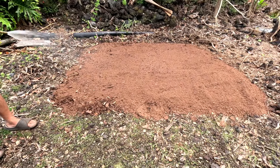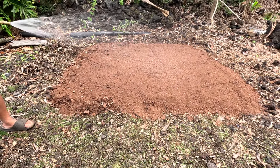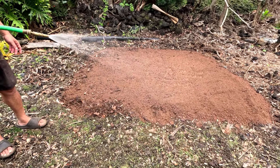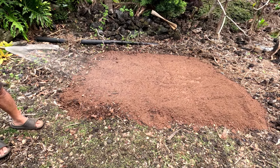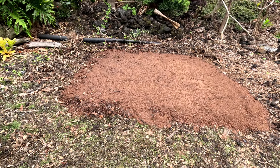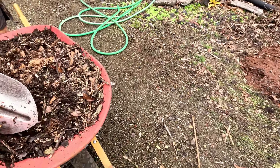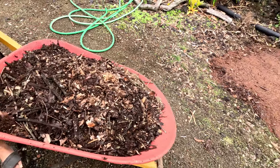As it's getting higher and higher, we're gonna wet it down so the water goes deep down into the mix. We're about halfway done — it's gonna end up taking a total of 14 wheelbarrow fulls of dirt, and in that mix we probably put about four or five wheelbarrow fulls of the compost mix.